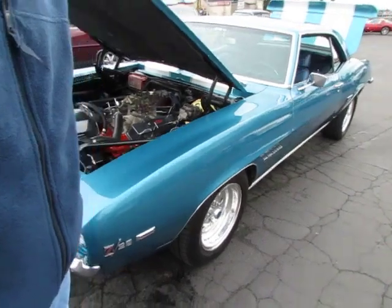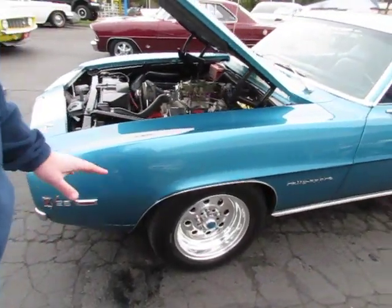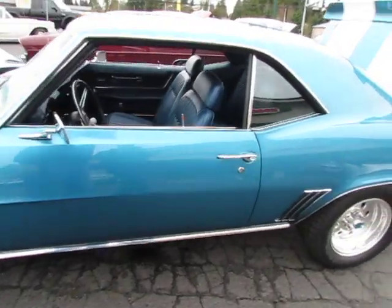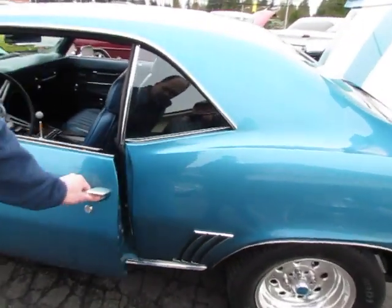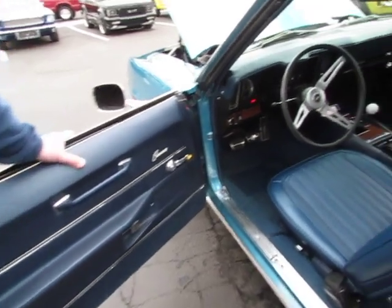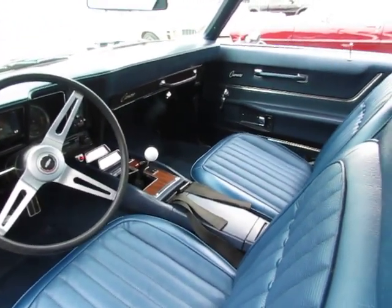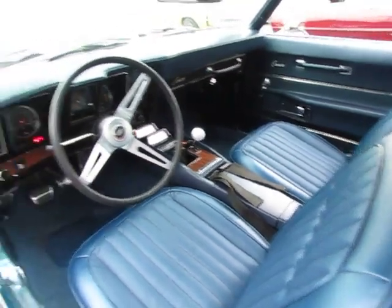We're going to take you on a little walk around on the rest of the car here. Nice, solid car. The color's called azure blue. Interior is all new — carpet, seat covers, headliner, four speed.